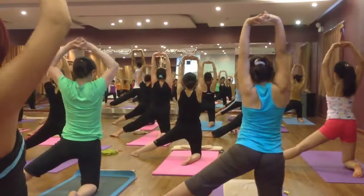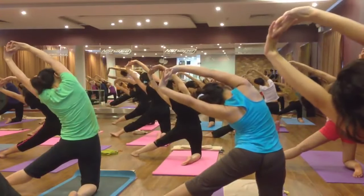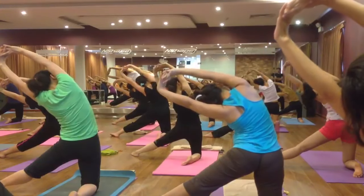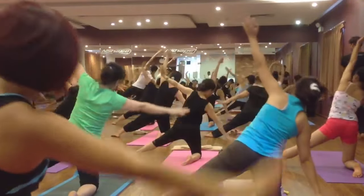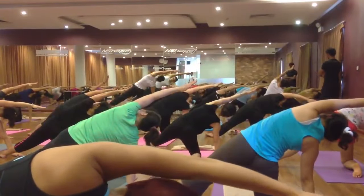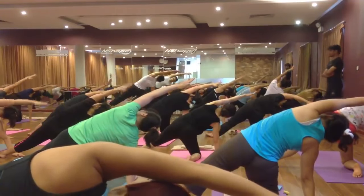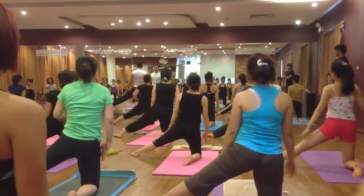Raise your both hands up, finger lock, palms facing up. Inhale and exhale bend on the left side. Six, five, four, three, two. Come back. Inhale, then exhale — right hand down to the right side and left hand straight over the head. Six, five, four, three, two. Come back, inhale and exhale, relax.